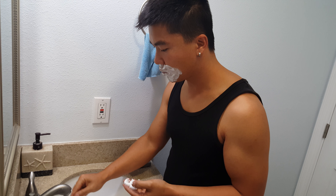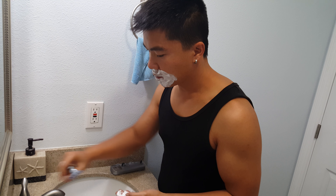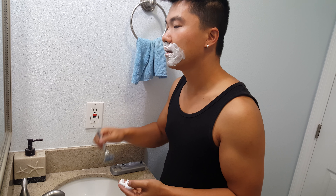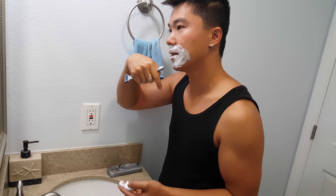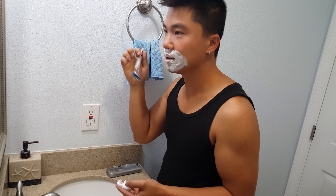The hot water tends to warm up the blade as well. The direction that I go is against my facial hair, so if my facial hair is pointed down, I'll shave up. If it's pointed outward, I'll shave inward.